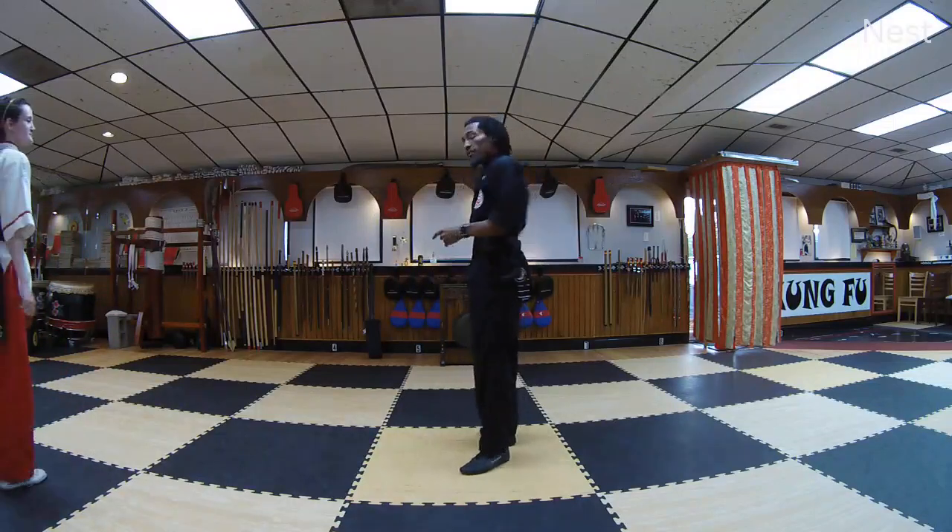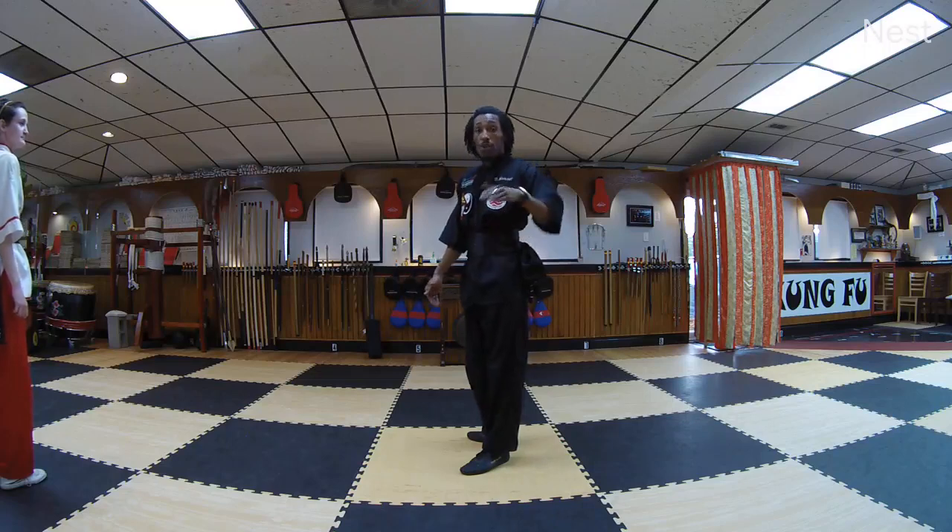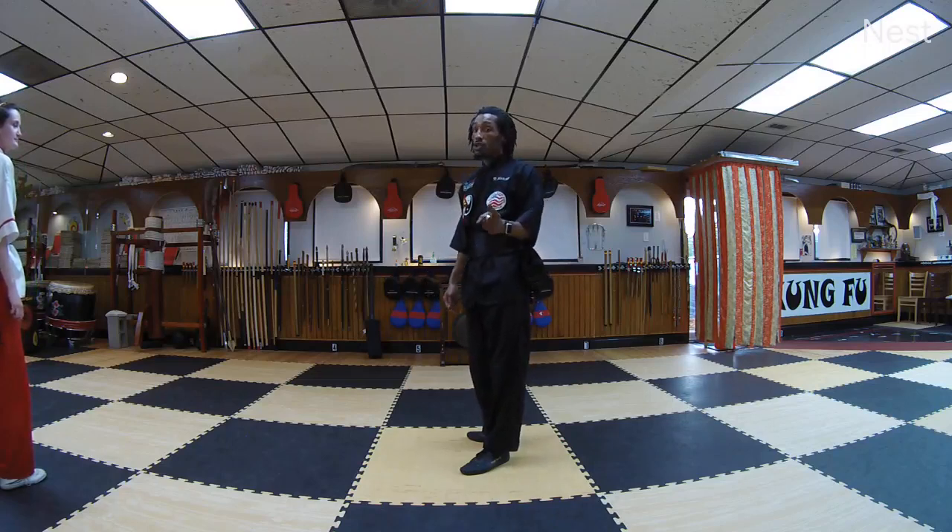So let's get started. If you haven't done your pressing kicks, you still have to do your pressing kicks. So either you do them now or you do them after we end class, but you should practice your pressing kicks regardless.